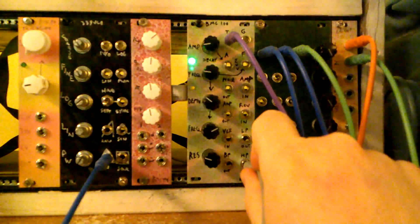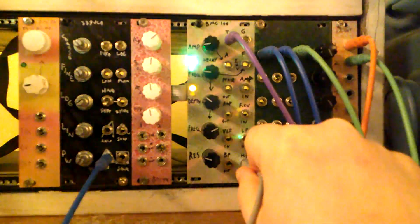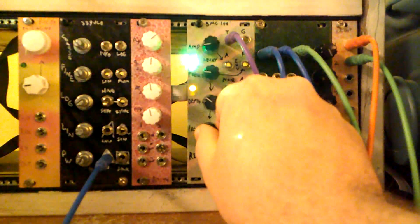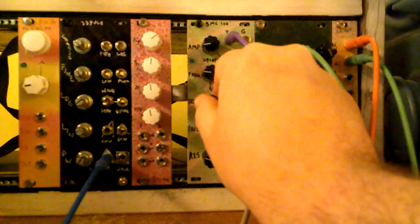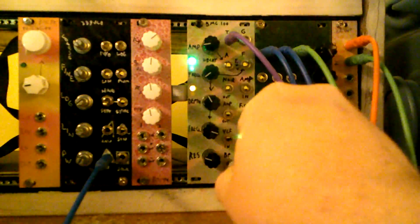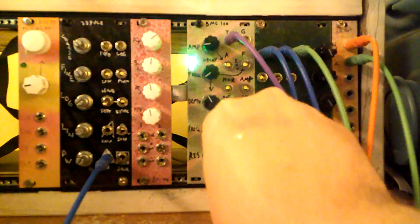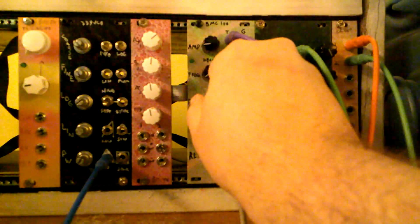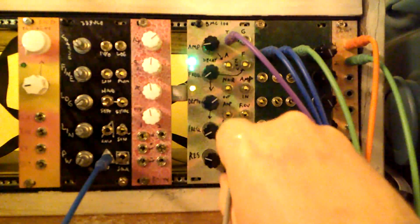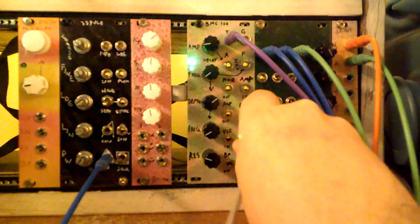Here's the high pass output, which is useful for doing kind of cymbal sounds — or hi-hat sounds, I should say. And the band pass. I haven't really messed with the resonance knob yet. Let's go back to low pass.